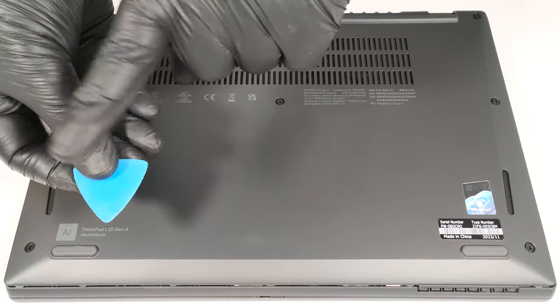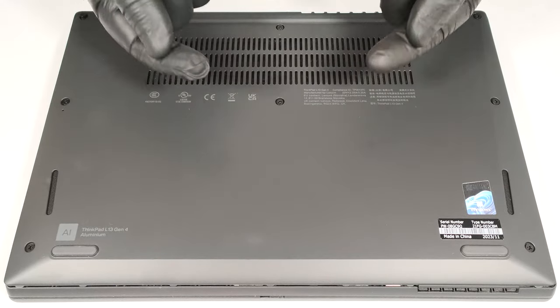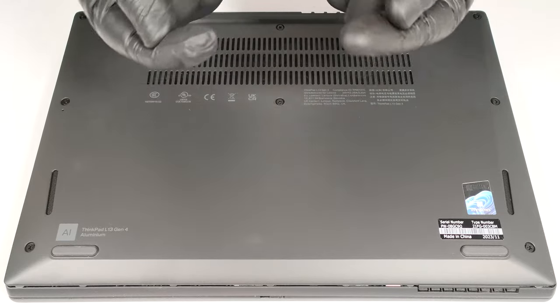Don't pry the front. Tilt the panel, and when you hear a slight click sound, this means you can lift away the plate safely from the chassis.